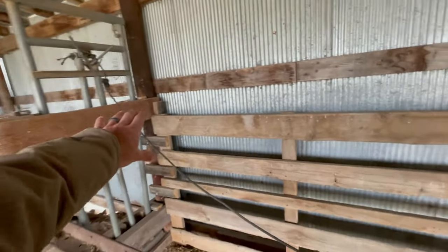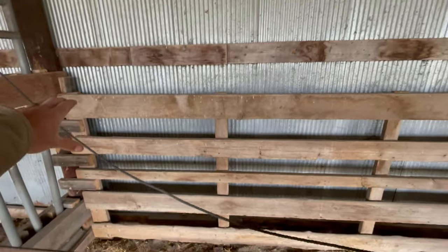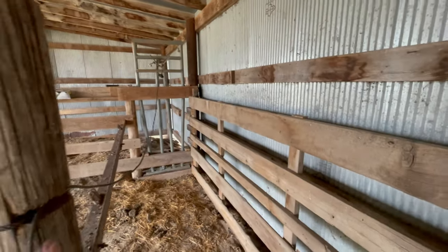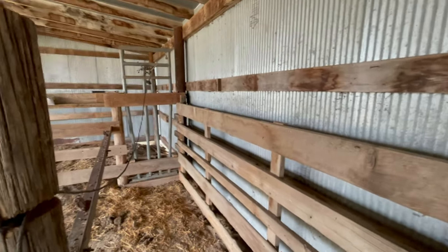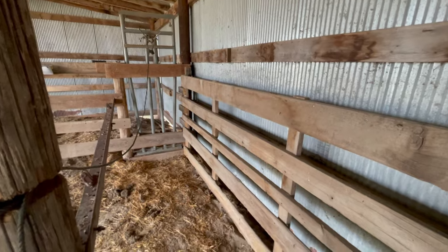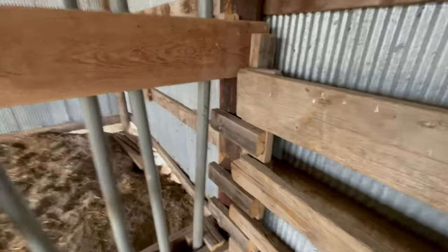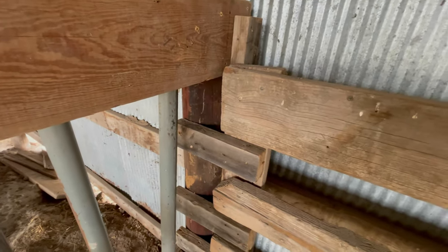I also needed a panel right here so that they wouldn't push through the tin on this shed and swing their rear end outside of the building. So I put this piece right here and I'm hoping it'll hold, but only time will tell on this.